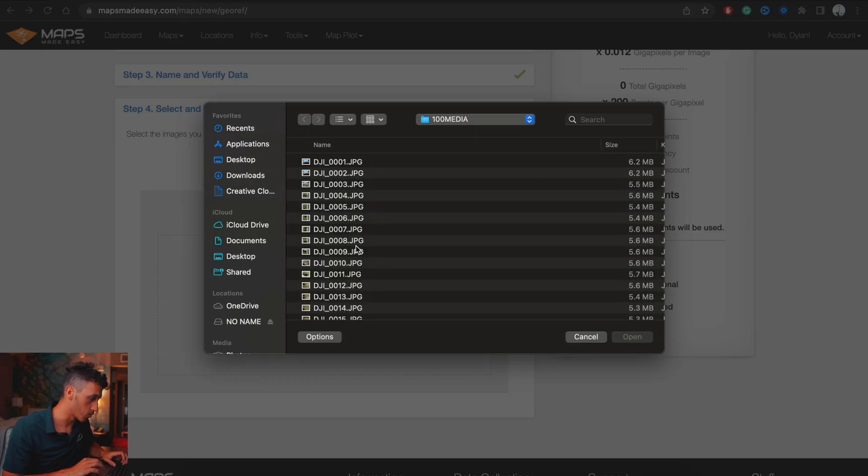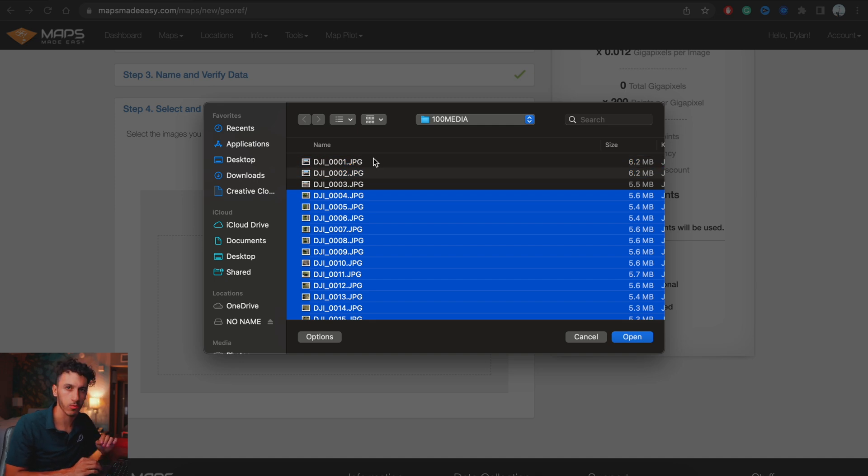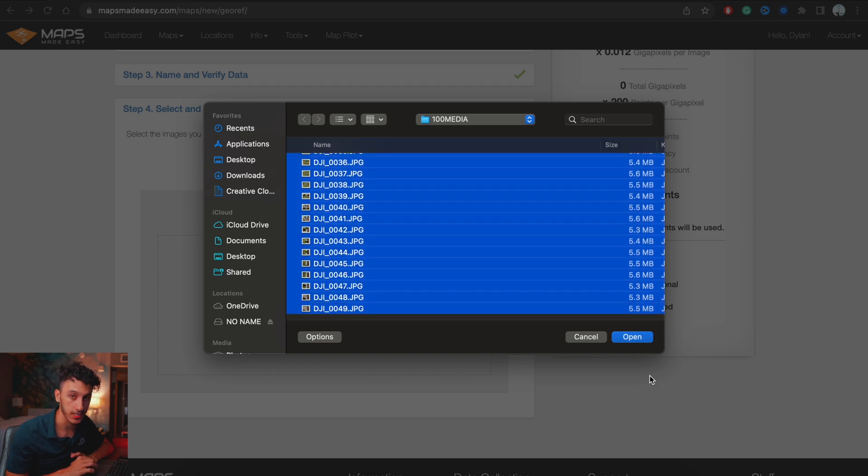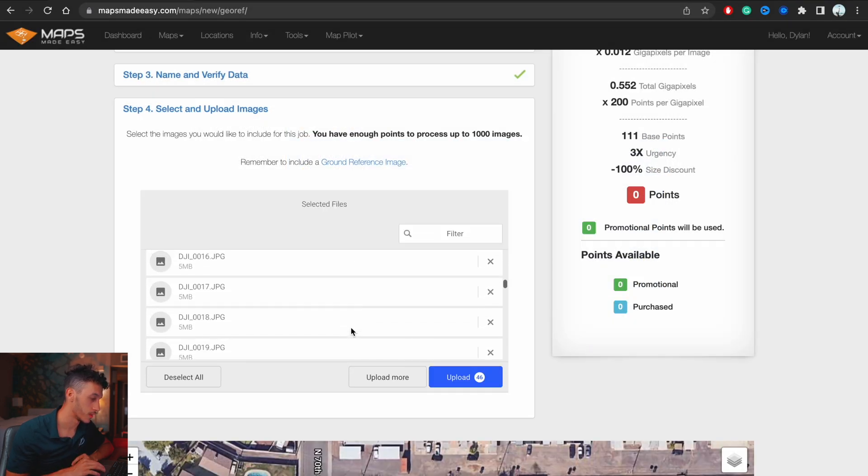Select almost all of the photos except the first three, which were taken when you initialized the drone before takeoff. That's why the drone sat for a second before taking off. We're selecting 46 photos — 49 total minus those three. Hit open and then upload. All of these photos will get uploaded to Maps Made Easy and should take about 15 to 20 minutes to process, depending on the current queue.